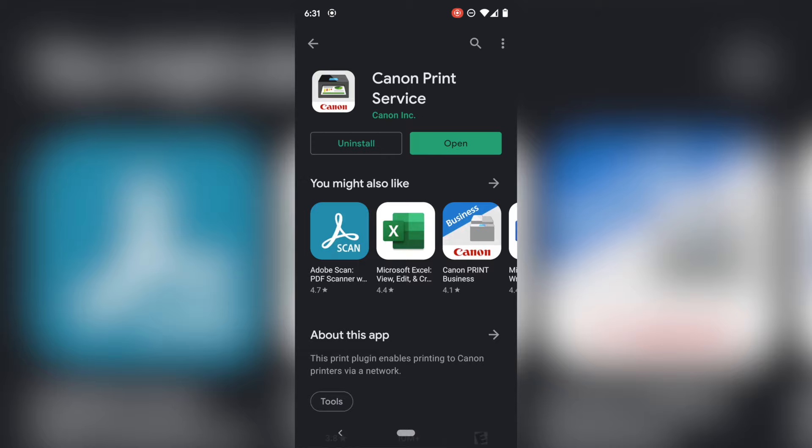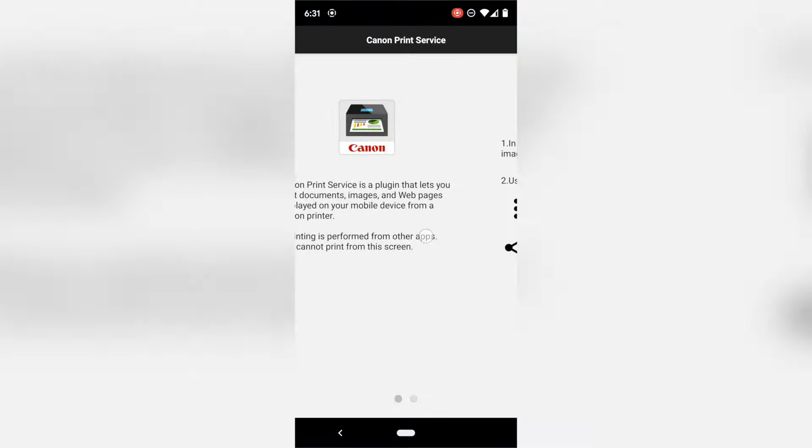This is the basic instructions — it's going to tell your Android how to send a signal to a Canon printer. It's kind of like a driver if you were on a computer. If you hit open, it doesn't really do much — it just says it's a plugin.